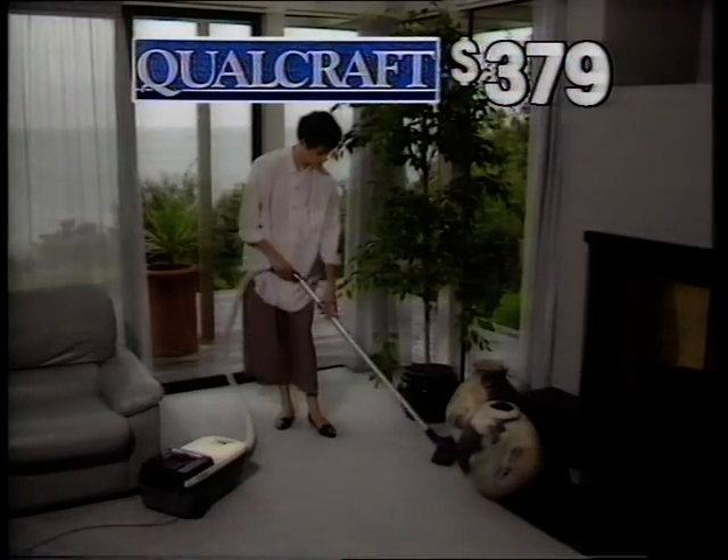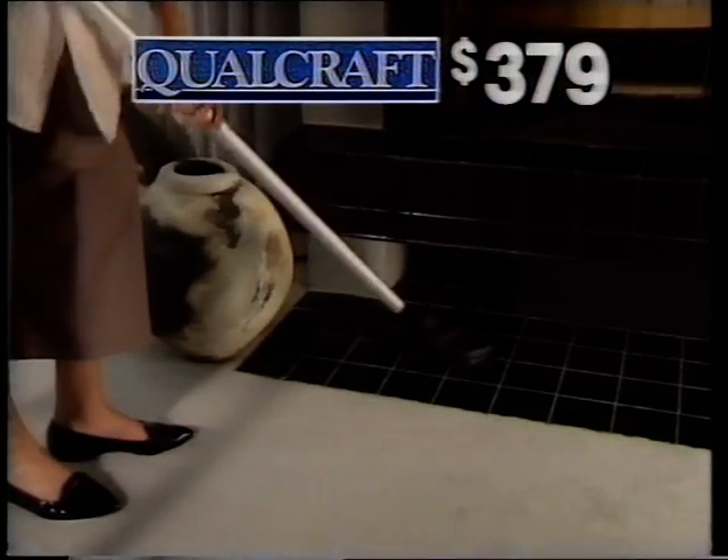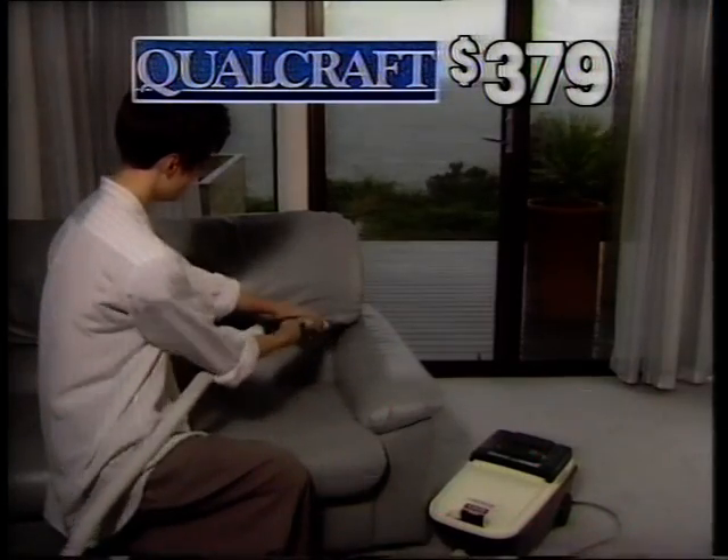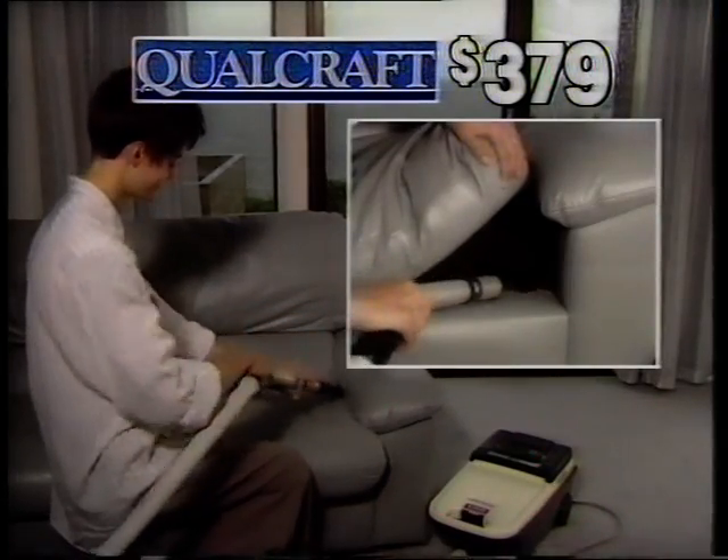The exceptional features of our Qualcraft vacuum make it the model for your home. It's easy to operate. The powerful motor and twin fan jet super suction system lifts dirt from really deep down.